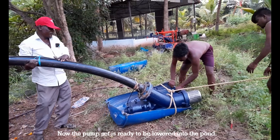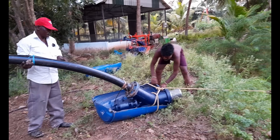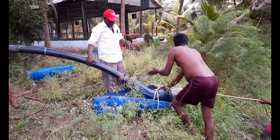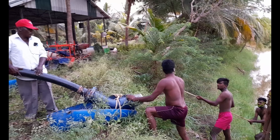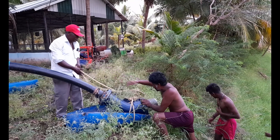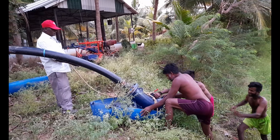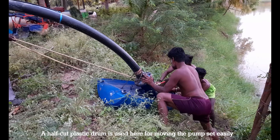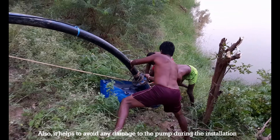Now the pump set is ready to be lowered into the pond. A half cut plastic drum is used here for moving the pump set easily, and it also helps to avoid any damage to the pump during the installation.